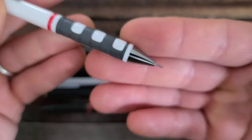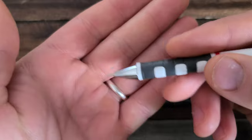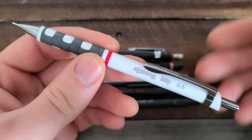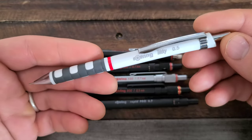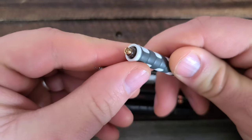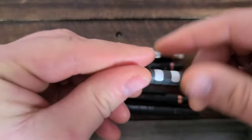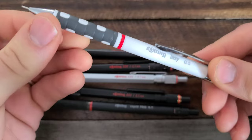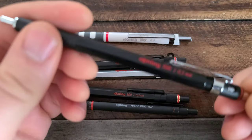Even though this feels like a disposable pencil, you can still get precision in your writing — you can imagine using a ruler and needing to see exactly where you're going. That is the Tikky. This is a seven dollar pencil. If you wanted a Rotring and you wanted something more disposable — maybe you're a teacher wanting to get a decent pencil in your students' hands — it does have metal internals on the inside; this is brass. So it's not like they cheaped out on the actual lead advancement mechanism. For seven bucks, not a bad mechanical pencil, but definitely not the most memorable design compared to what we'll be looking at.